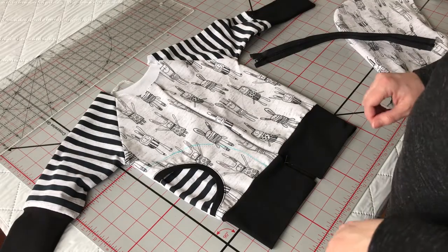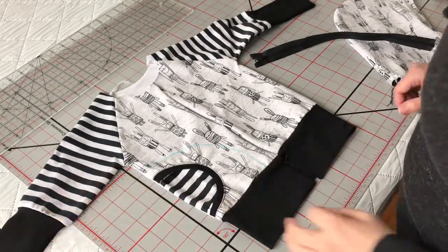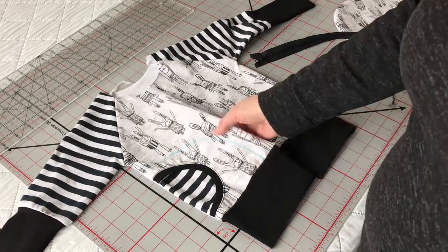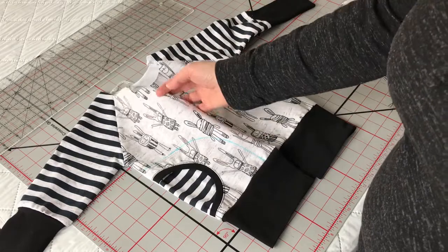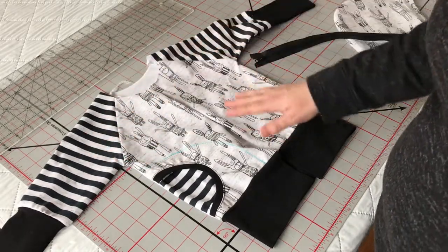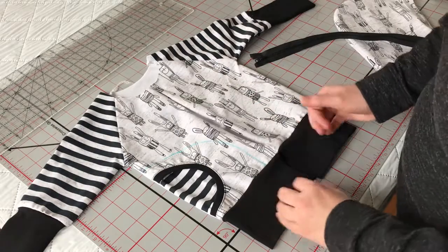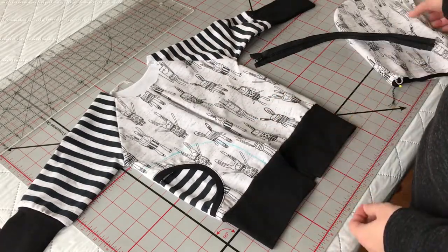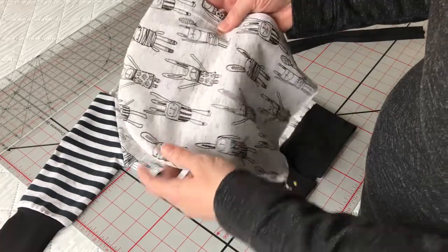Welcome back. It's been a couple days since I've talked to you. I've developed a bit of a cold, so please don't mind me. As you can see, I've assembled my pocket. I've got my front attached to my sleeves, to my back, and all the way around. I've attached my waistband, so obviously the opening is at the front here. And I've got my hood put together.